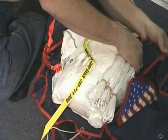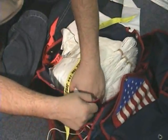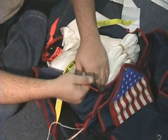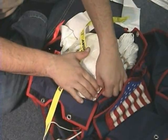Tuck the lower corners of the bag into the lower corners of the container. The bottom of the container should be firm and full. The top of the container will be soft and thin.